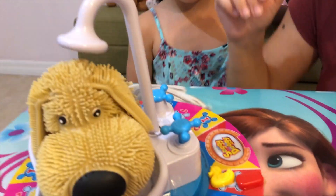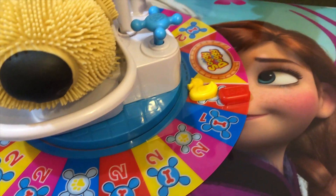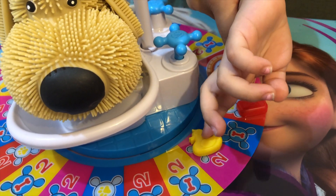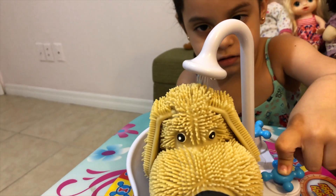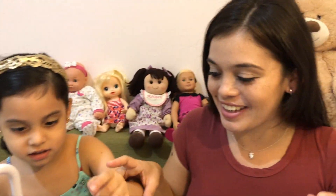Oh! You got the paw! So you have to move it right here. And you have to do it twice. So do the pump twice. One. Two. Whoa! It's getting wet! Poor doggie! Alright.